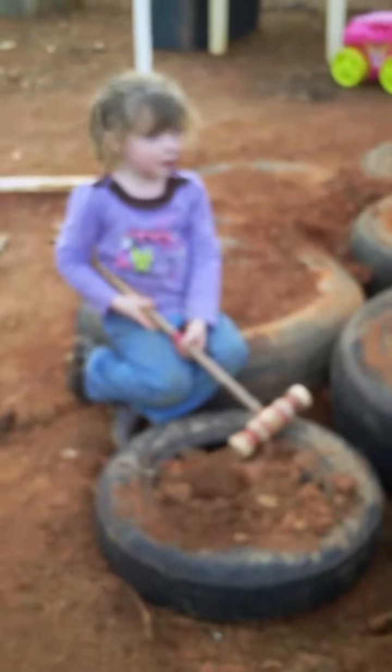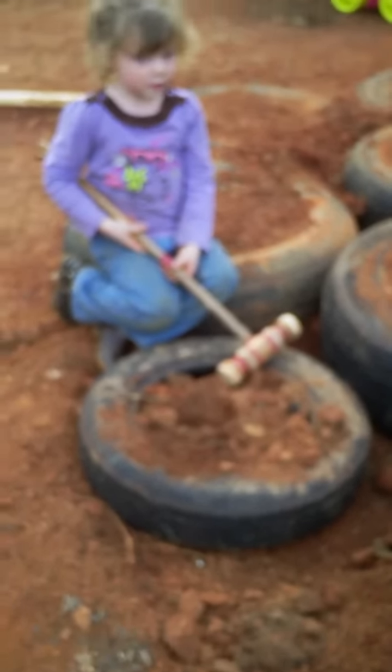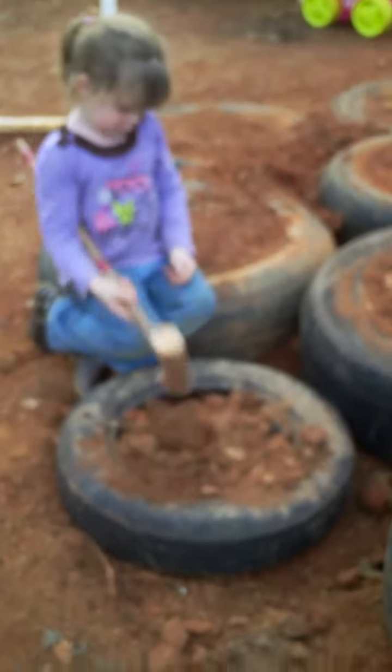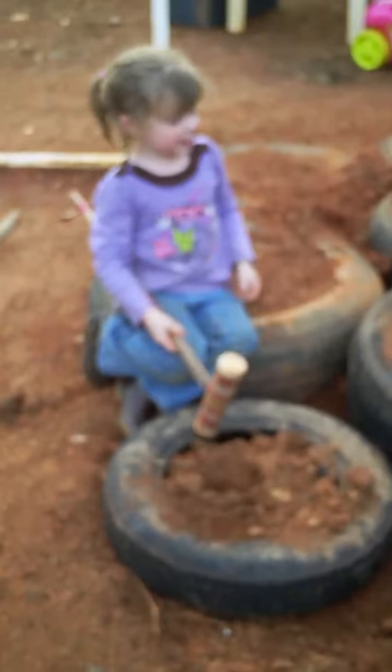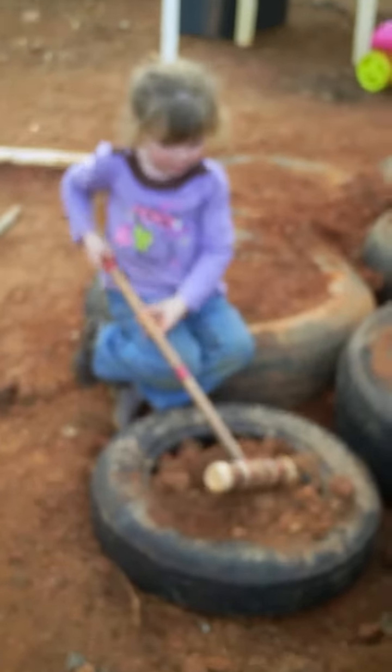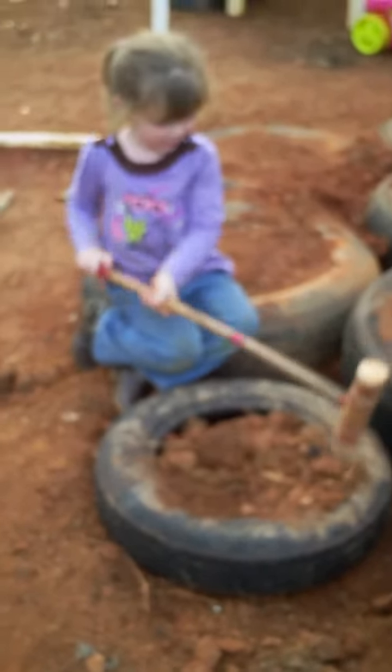And what are we going to use these tires for? For dirt? Yeah. You like dirt? There's a boy out here. There's a boy out here? Do you like bugs? No, there's a baby. There's a boy out here. Are these tires full of dirt for our house? Yeah.